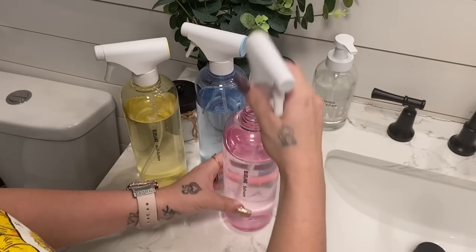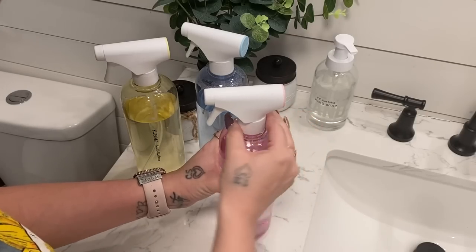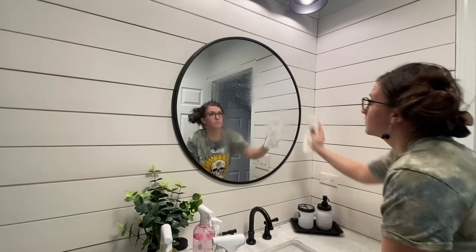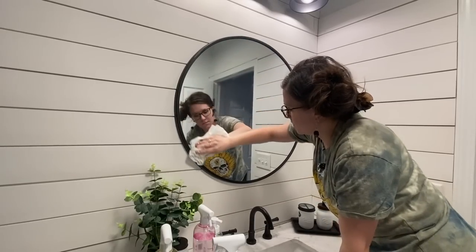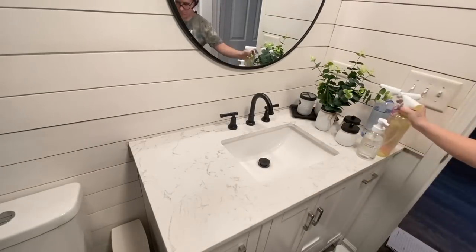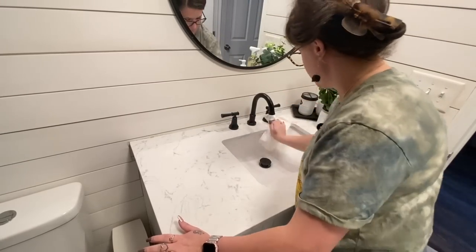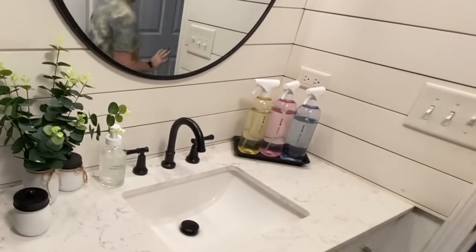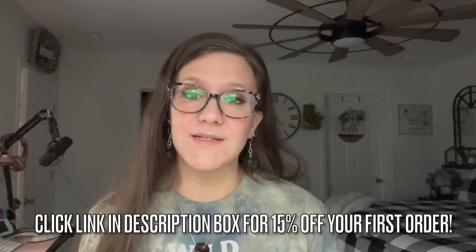I've used other green sustainable products before and the scents really are not that great, but with Blueland I absolutely love all of the scents. It's also hard to find green sustainable products that actually do what they're intended to do, but with Blueland everything comes out so clean every single time. I appreciate that these are naturally derived ingredients since my kids are always ready to jump in and help. To get your Blueland products today at 15% off your first order, click the link in the description box below and the pinned comment.